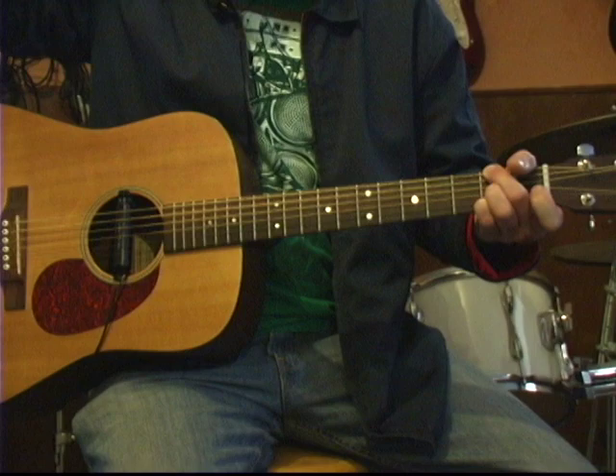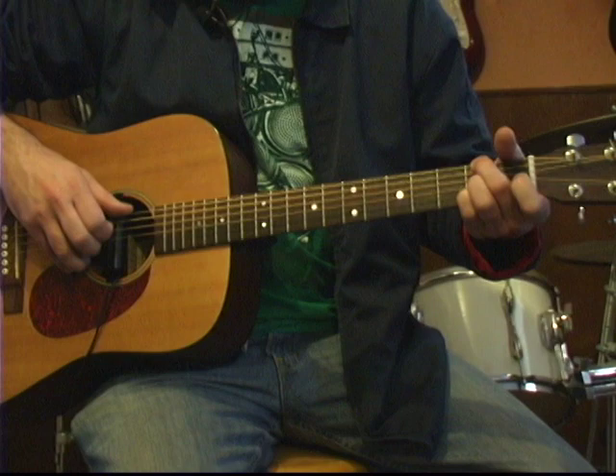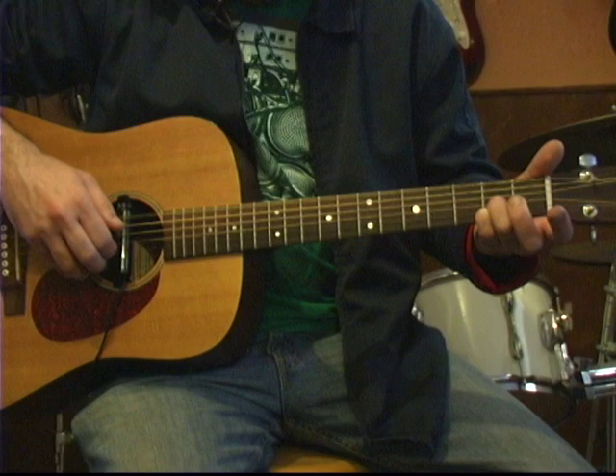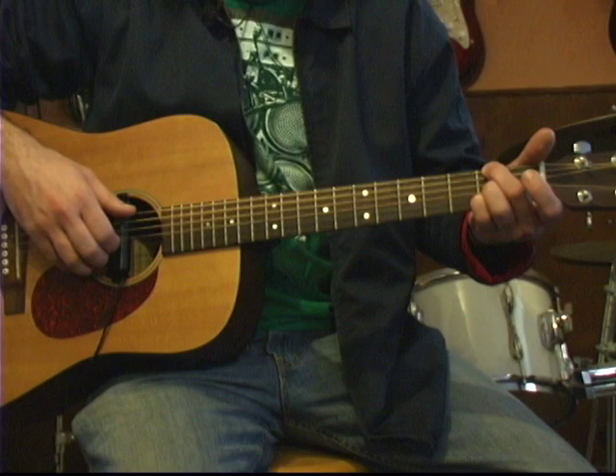The second bar will start with the same chord position. We're going to hit the low string, high, then low again. Then we're going to release our middle finger to the open E. We're going to hit all three notes together again, hit the low E, high, low.